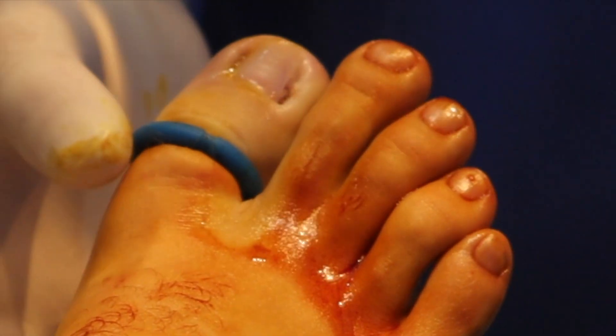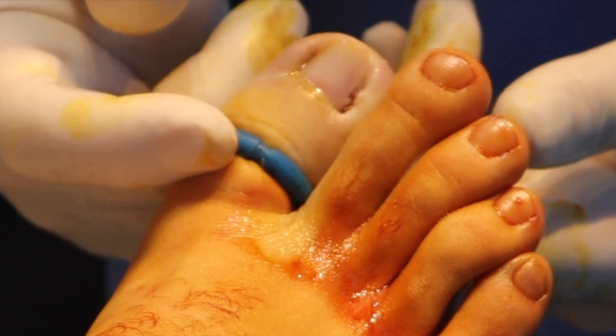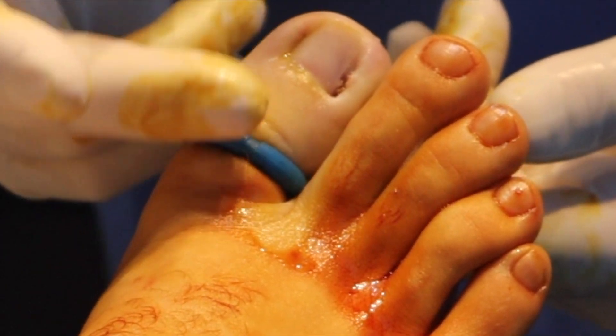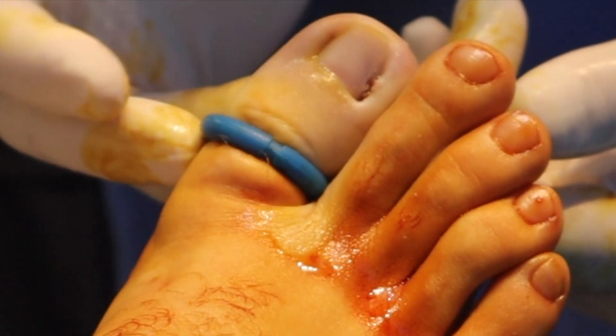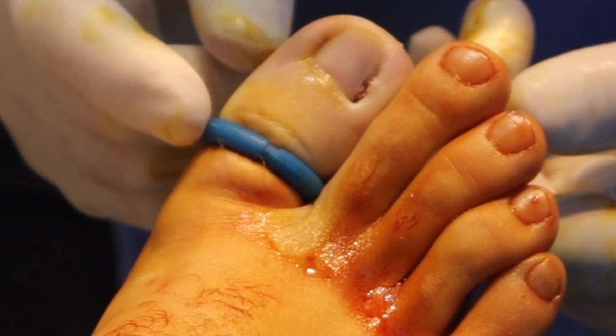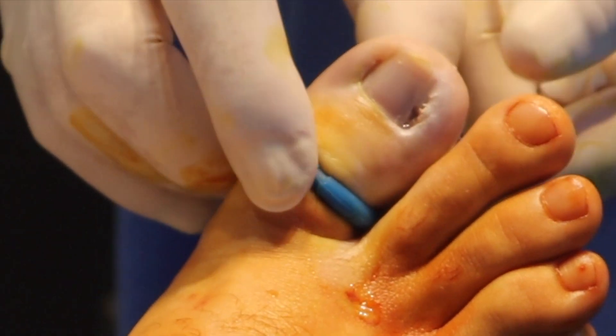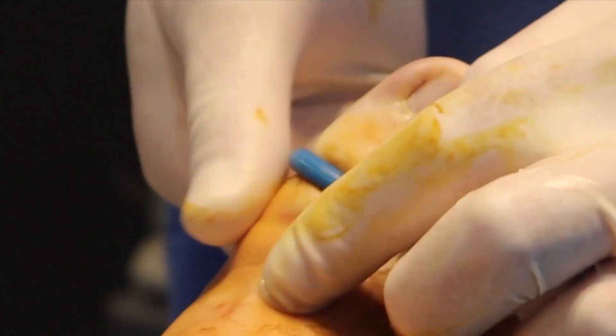Always remember the most important thing with this procedure: remove the tourniquet. Whatever way you use to place the tourniquet on, make sure you remove it before that bandage goes on. So the first thing we're going to do — very important — is remove the tourniquet.